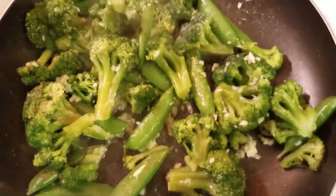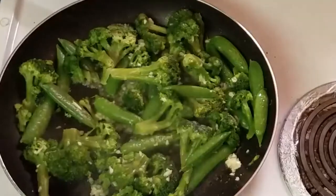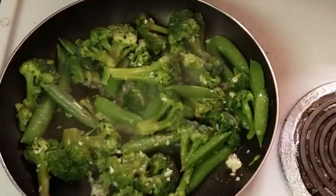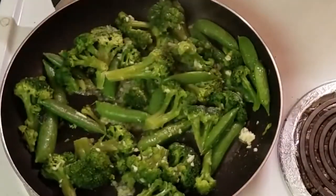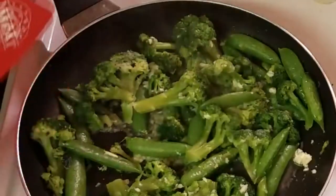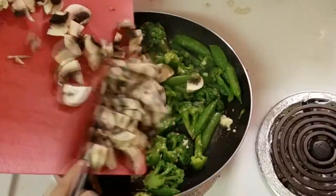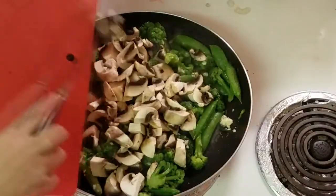Now I'm sautéing my veggies. I decided to use snow peas and broccoli, but you can really do any vegetables you like with a pasta Asian stir fry. Then I added some mushrooms — you always want to start with the harder or frozen veggies first, and mushrooms come in later.